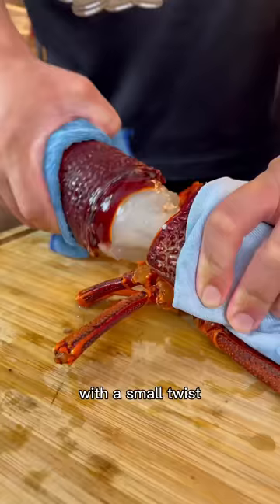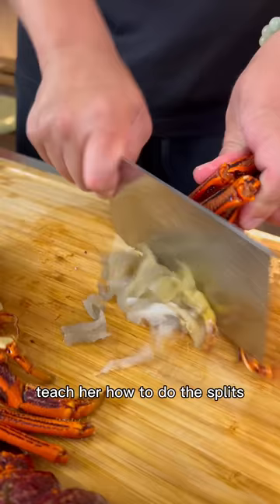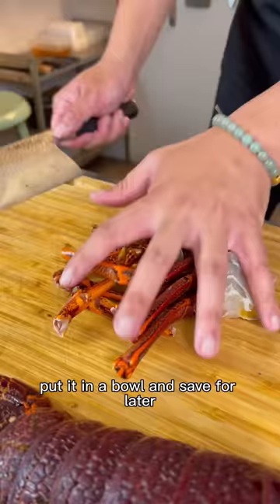Treat the lobster to a manicure and cut off her toenails. Knife in between. Pull her legs apart with your left hand. Teach it how to do the splits. Remove the gills because she won't need them anymore. Chop the legs and joints in half so she can't run away. Put it in a bowl and save for later.